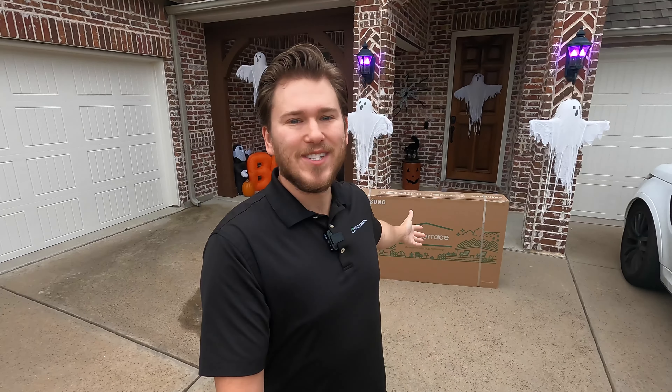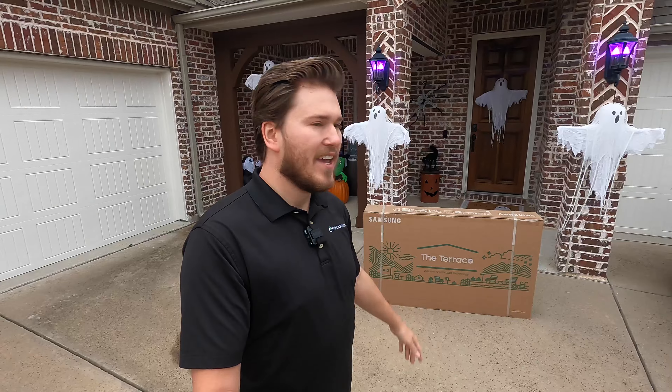Today I am out here doing an unboxing video for you guys on the new Samsung Terrace TV. This is a really nice weatherproof outdoor TV. You guys know that we love Samsung here at Dream Media. We actually have access to the Samsung Experience Center, which is where I first saw this product and was really impressed by it. And now we're going to be putting it into a home here in Frisco, Texas.